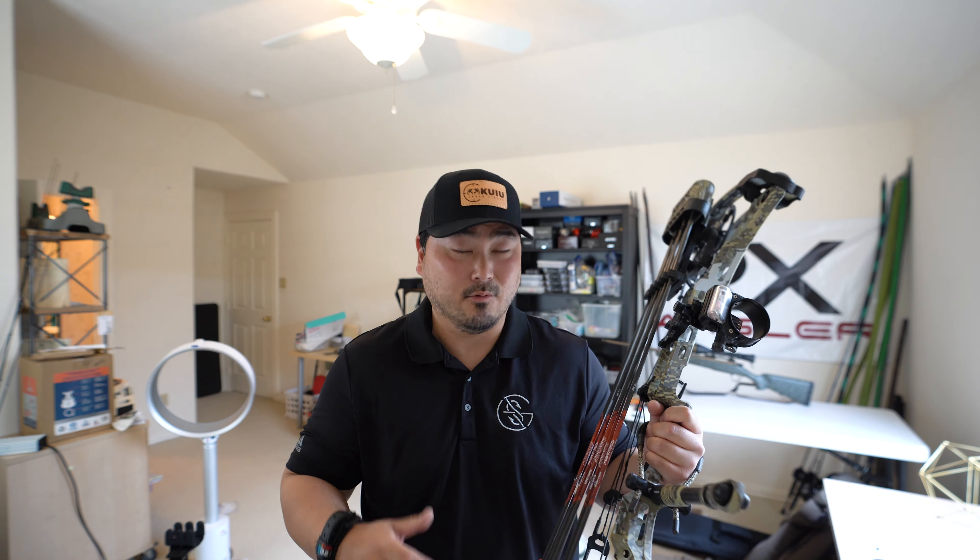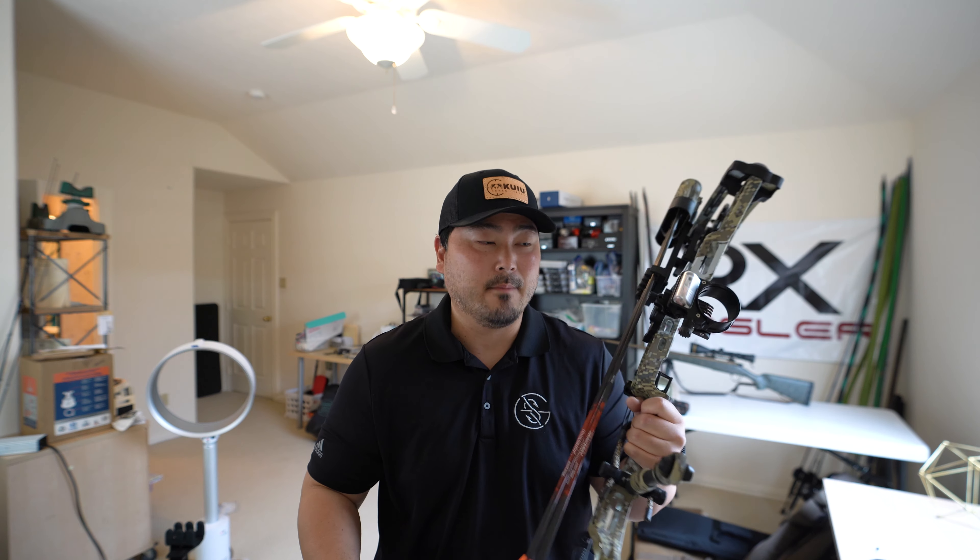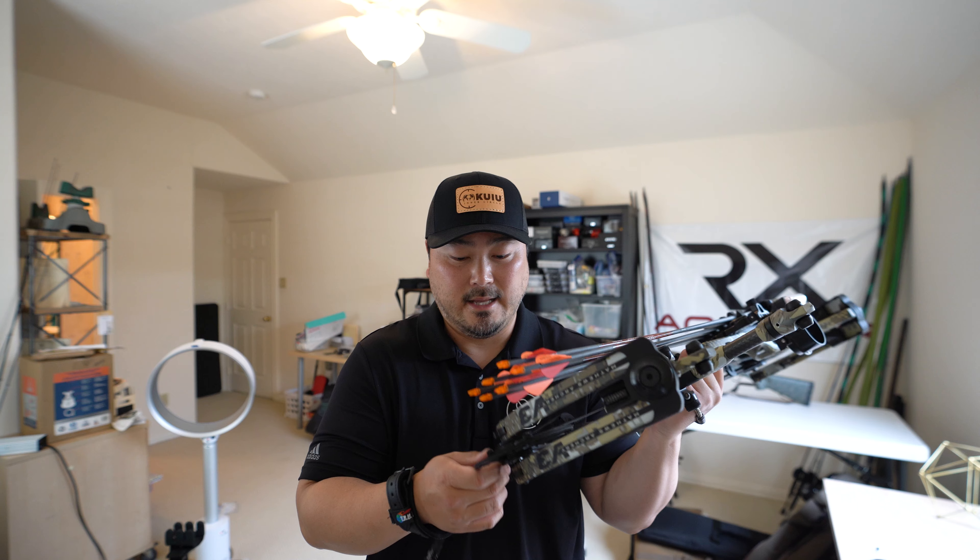I did get to pull on the Hoyt and the Bowtech — Bowtech is actually really nice too. But the Matthews felt really good in my hand, though take that with a grain of salt since this is my first bow. If you're a beginner archer looking to get into bow hunting, I highly recommend visiting your local archery shop. Let the experienced staff help you select the right bow — they'll take your measurements, consider your goals, whether you want target shooting or bow hunting, and help you find the right setup. That's exactly what I did, and after research and visiting the shop, I'm really happy.